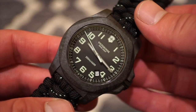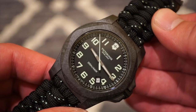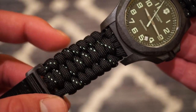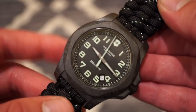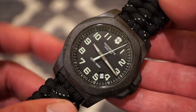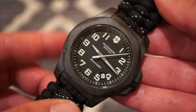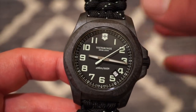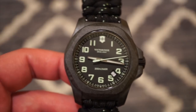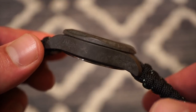This is a 43mm case diameter. In terms of weight, it's about 99 grams on this paracord strap — pretty lightweight, and the carbon fiber definitely helps with that. There are also numerous variations. There's actually a limited edition model of this exact watch with a yellow version, which is really cool on their website. In terms of actual case thickness, we are looking at about 12.7mm.